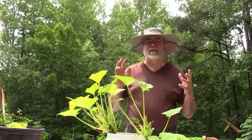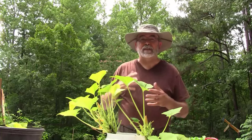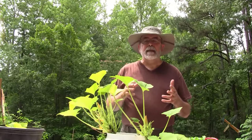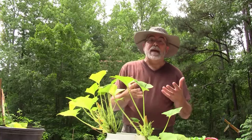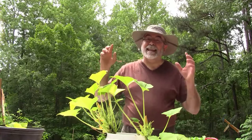Thank you so much for coming to my channel and watching my video today. I appreciate the love, the comments, and the sharing that you do. Thanks for being faithful. Make sure you subscribe and ring the bell to get every video I put up. If you have insight or want to share something, please leave a comment — I respond to all comments. This is Rick Patterson with the Handyman Homestead. Thanks so much for coming today, and again, go grow something.